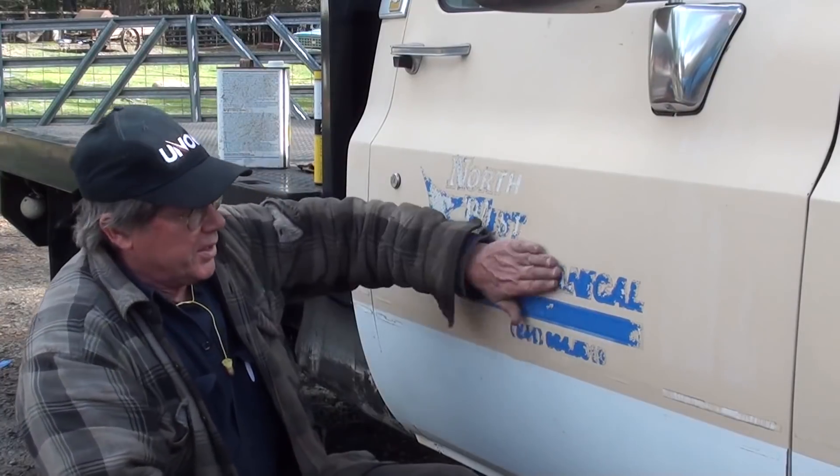Hi, I'm Jeff Bradshaw of Redneck Restorations. This old truck brought to you by elderlyiron.com. Good news, bad news.